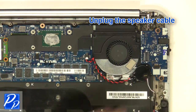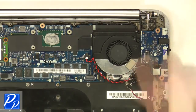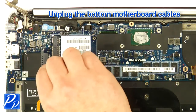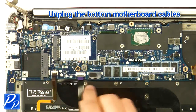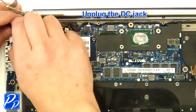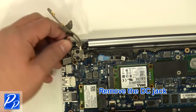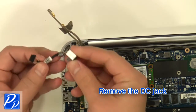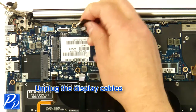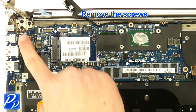Unplug the speaker cable. Remove the screws. Remove the circuit board. Unplug the bottom motherboard cables. Unplug the DC jack. Remove the screw. Remove the DC jack. Unplug the display cables.